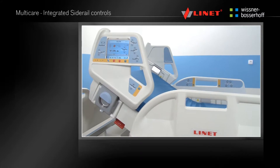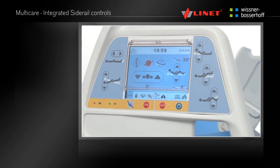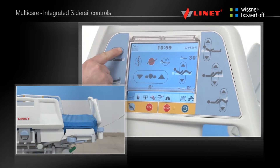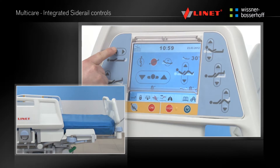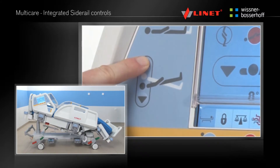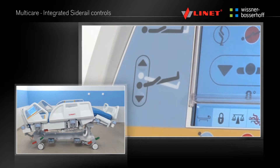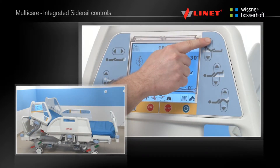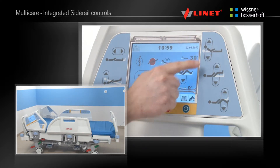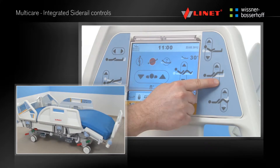The control elements are integrated into the side rails and some of these controls can be used by the patient. They are dual sided so they can be used by the patient and by the staff. The patient has access to only some functions. Before using any function, press the activation Go button.